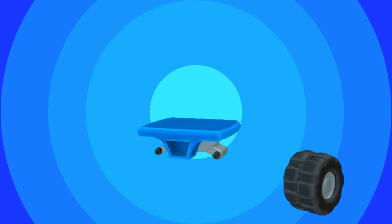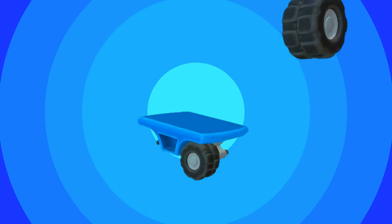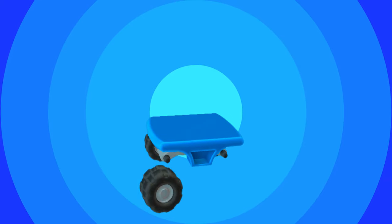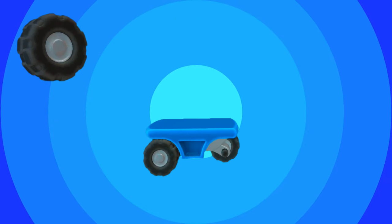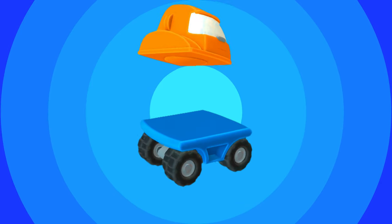Let's assemble. Wheel. Doosri wheel. Treesri wheel. And a fourth wheel. Cabin.